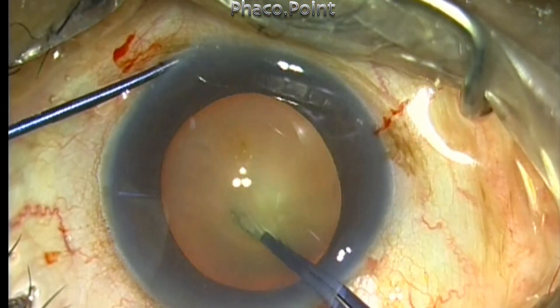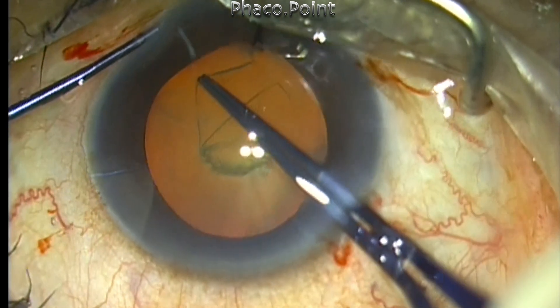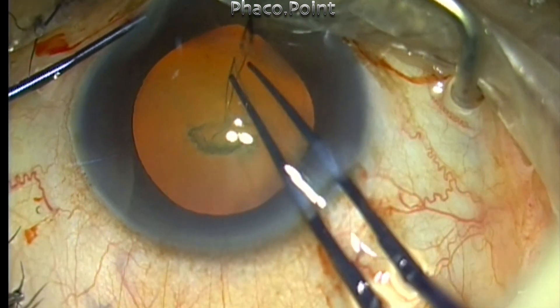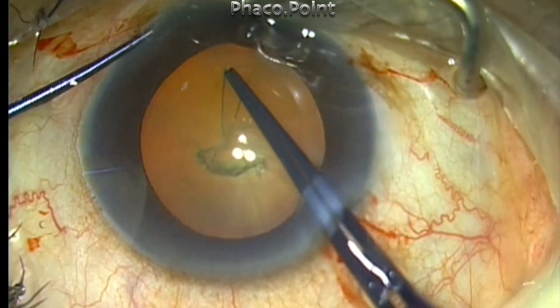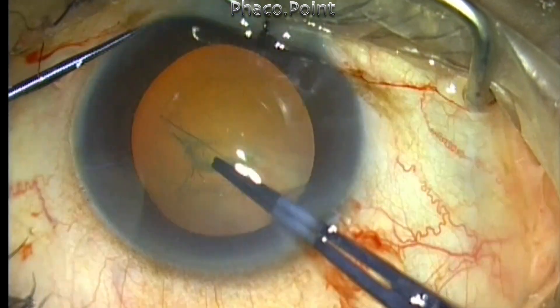The closed jaw of the forceps also largely prevents visco leak out and provides better maintenance of the anterior chamber. They can gradually graduate to the next level by using a combination of the cystitome and forceps-like flap tear, as depicted in these videos.